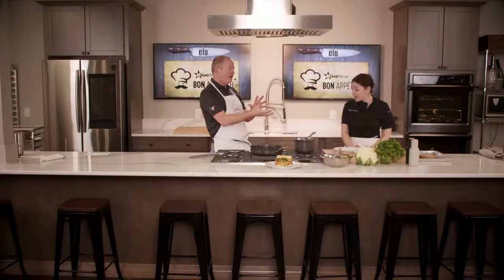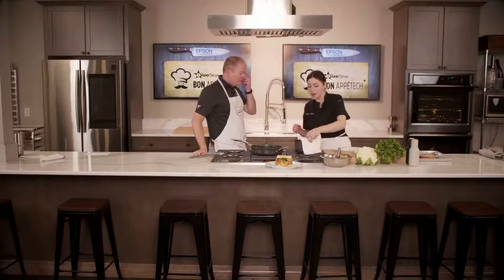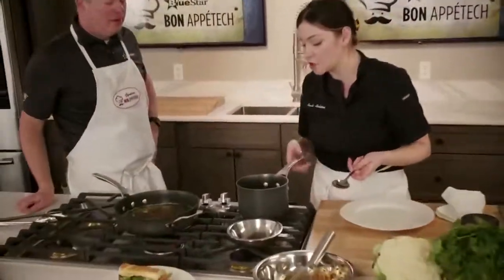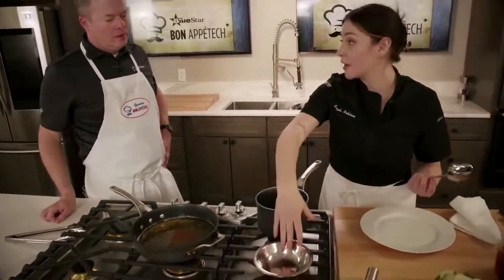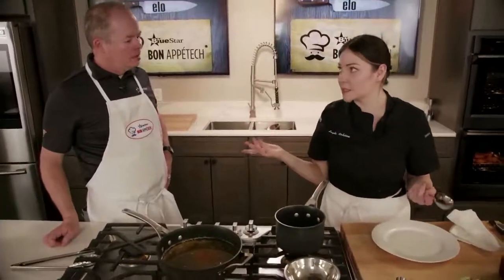Welcome back, everybody, to Bone Appa Tech! We are talking Asian cauliflower steaks. We have the sandwich Kayla made — now we're going to take it up to an entree. We're going to use basically the same ingredients and steps, but this time we've got edamame quinoa. Quinoa is super simple — it's a two-to-one ratio: two parts water, one part quinoa. You boil it until the water is about evaporated, then cover it and let it steam — about 25 to 30 minutes total.